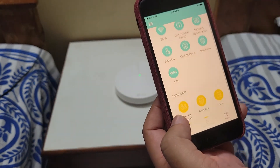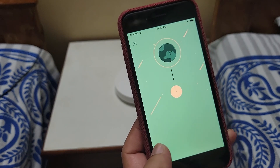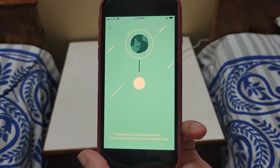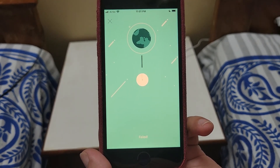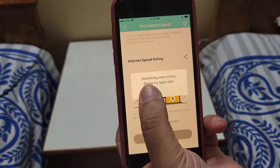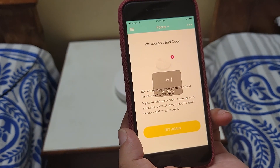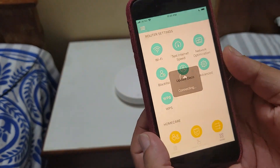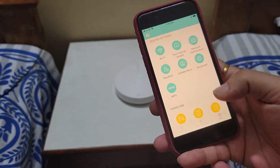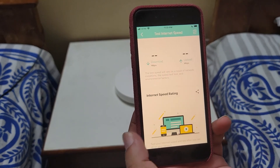Now let's check the speeds. I will run the speed test from the app, which tests the Deco directly to the internet. Something went wrong so I will try again. It got disconnected because I had enabled fast roaming, which caused it to switch and restart. Now it is reconnected.